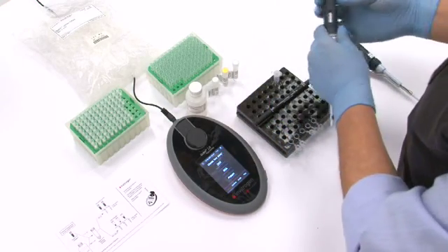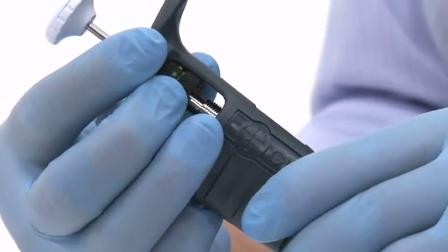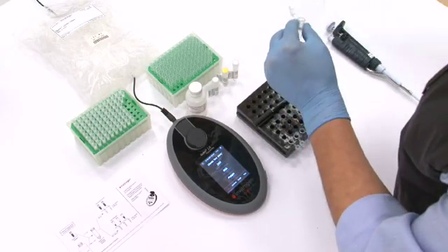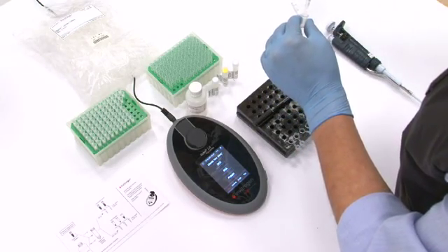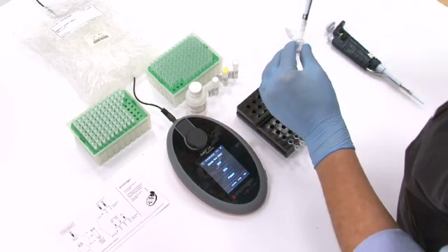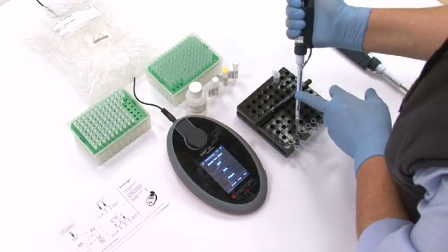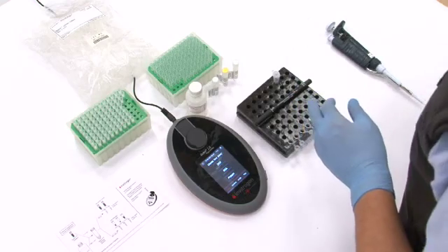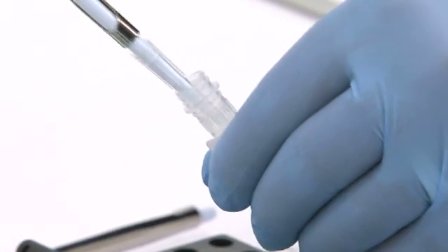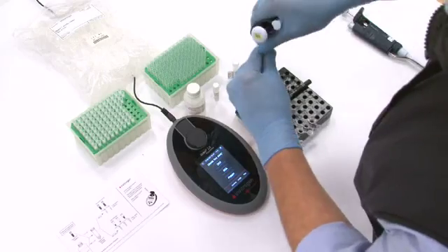Now we're ready to add the standards and the DNA sample. Use thin wall PCR tubes. For the DNA quantification assay, we need two standards. The total volume in each tube should be 200 microlitres. Add 190 microlitres of working solution, prepared previously, to each tube. Add 10 microlitres of standard 1 in the first tube and 10 microlitres of standard 2 in the second tube.